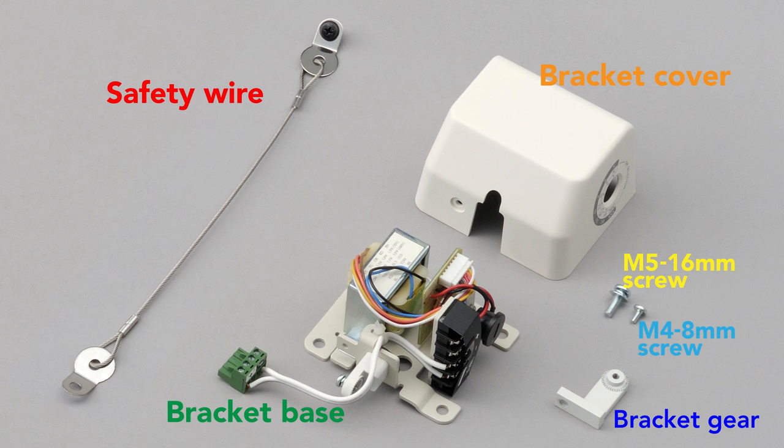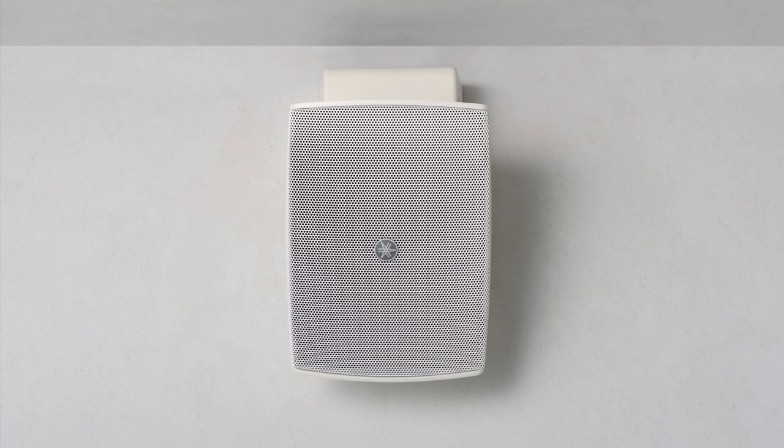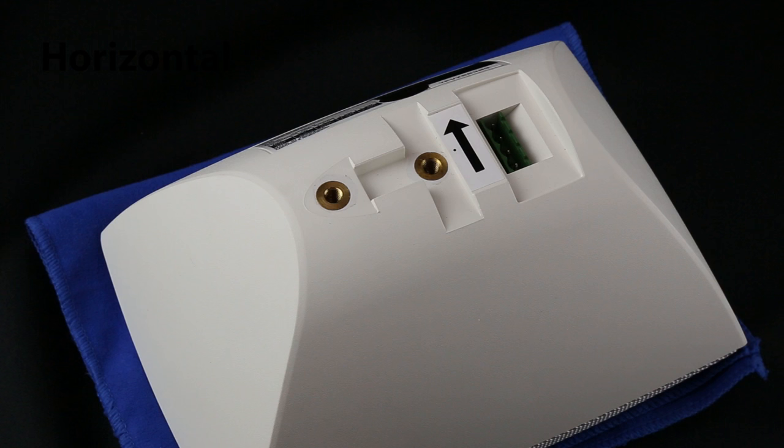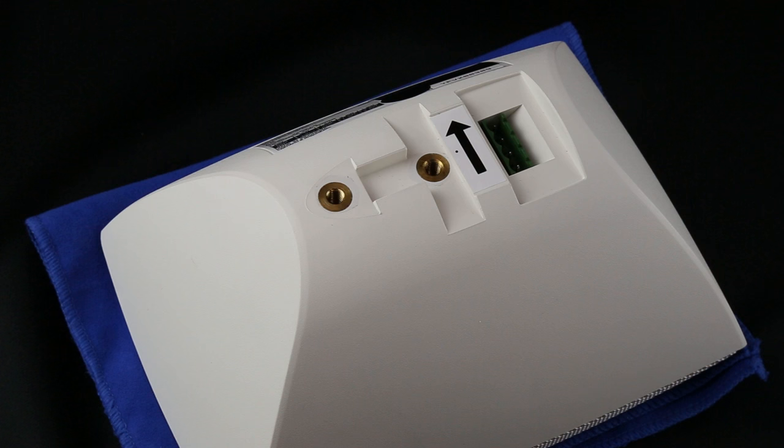We start by connecting the adjustable bracket gear to the speaker. The VXS3FT can be installed either vertically or horizontally. Set the bracket this way for vertical installation, or set the bracket this way for horizontal installation.